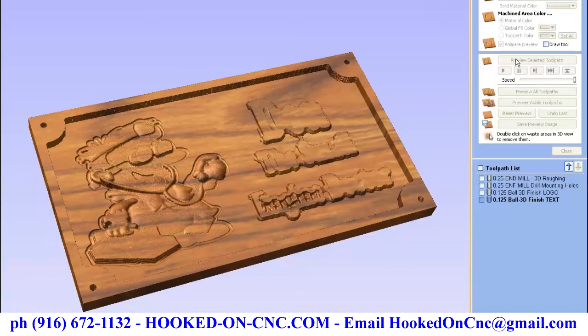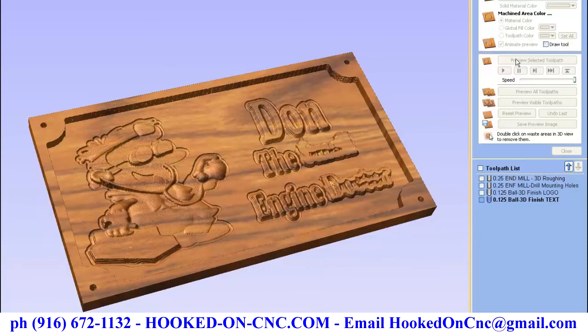The simulation is carving the lettering on the sign with the finish bit. This is a simulated image of what the sign would look like if cut under the current settings.